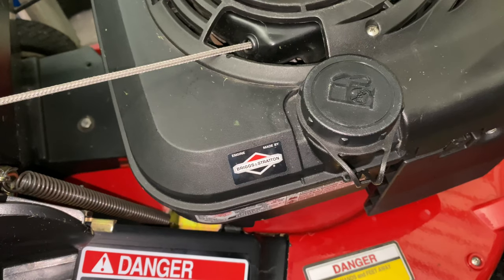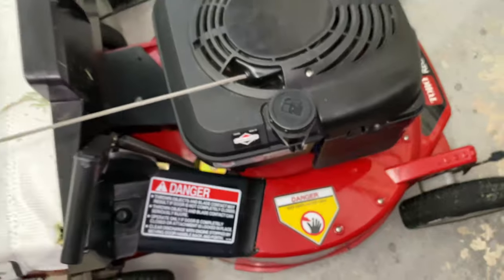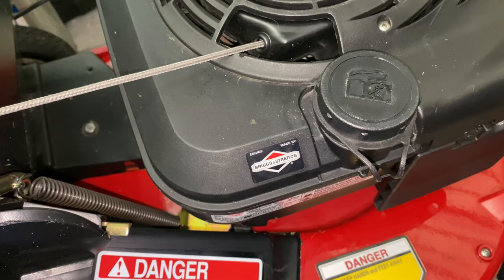So here is my Toro Super Recycler — I picked this up used for about 40 bucks and ended up replacing every single nut, bolt, and part on the mower, completely restoring it. I'm using Redline oil, a Platinum Iridium spark plug, and I only use true fuel so it's not gumming up the carburetor. I bought a new carburetor, put it on, cleaned the old one, and tried everything.